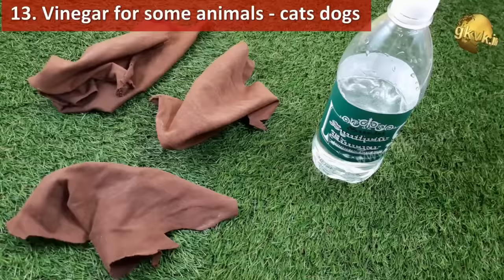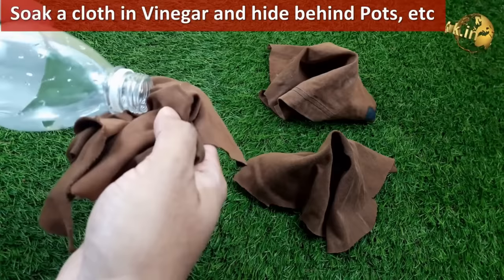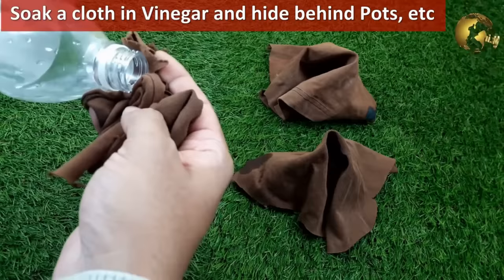Another simple way to repel animals like cats, dogs, and rabbits is to soak pieces of cloth with white vinegar and place them in areas of your garden. These animals cannot withstand the smell of vinegar and may not return if you repeat this process for a few days.